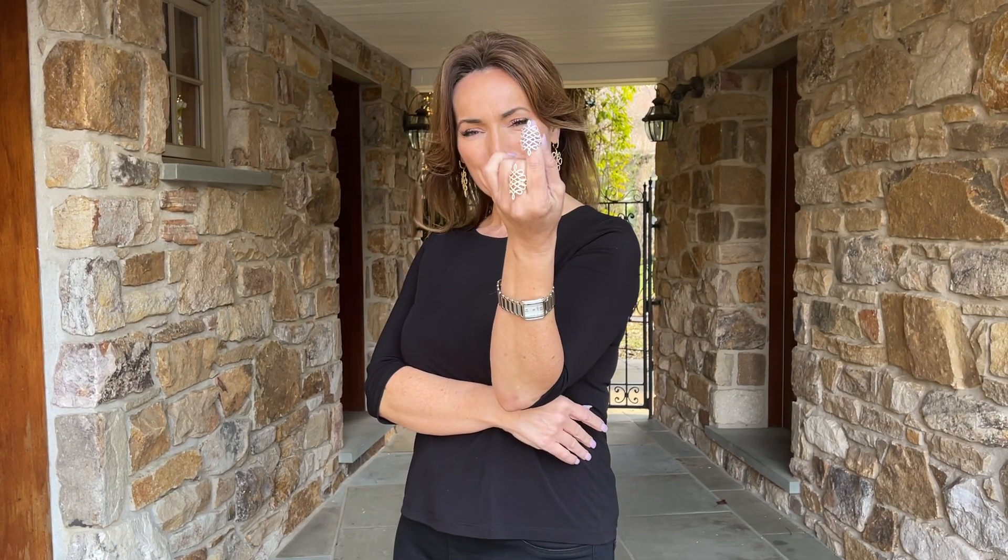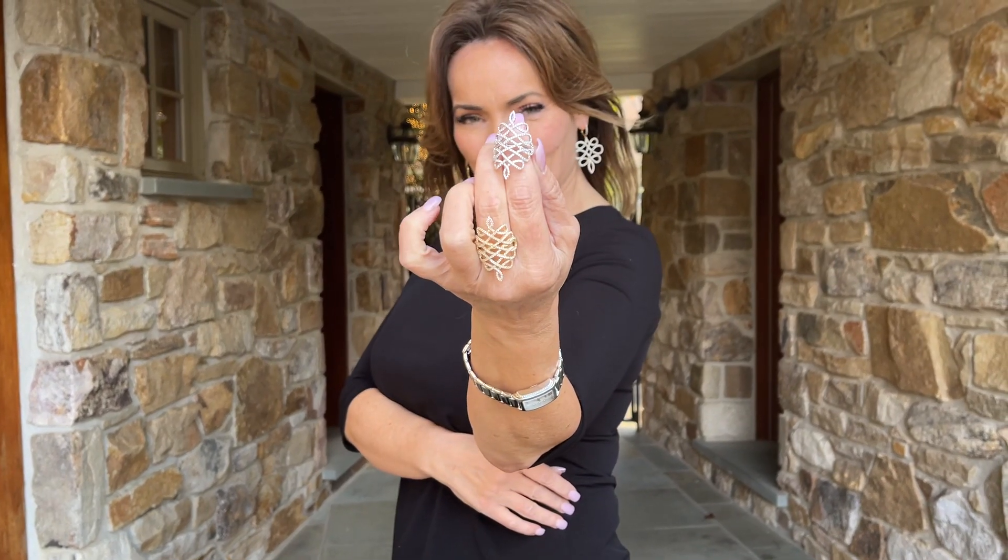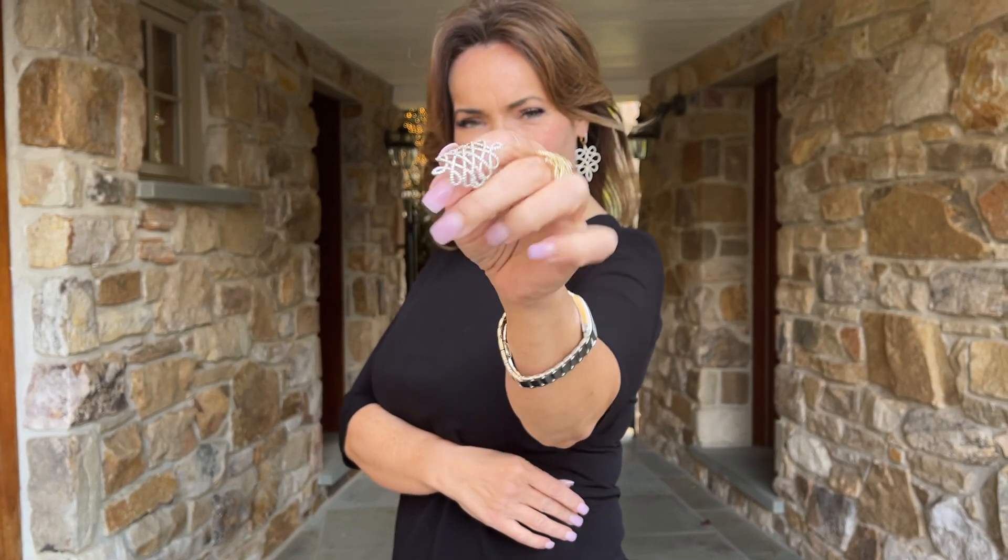A really beautiful ring is always something I love to wear. Isn't this stunning? Look at the stonework, look at the curves.